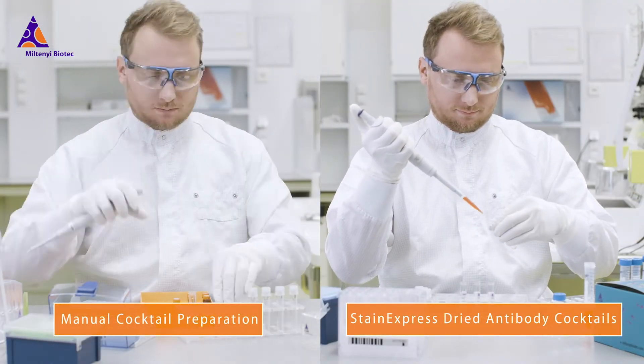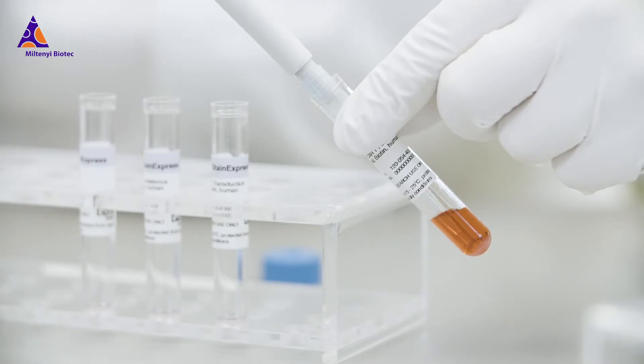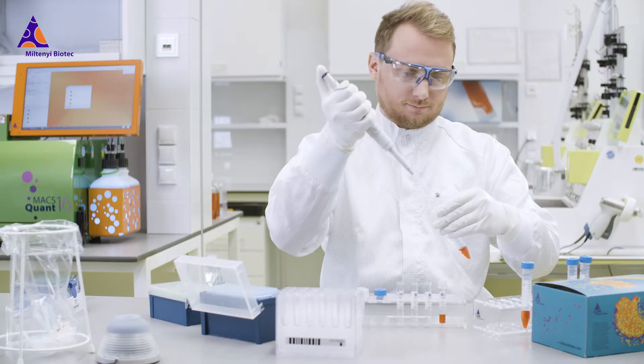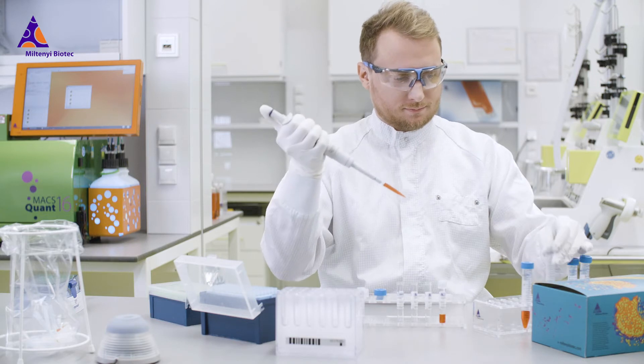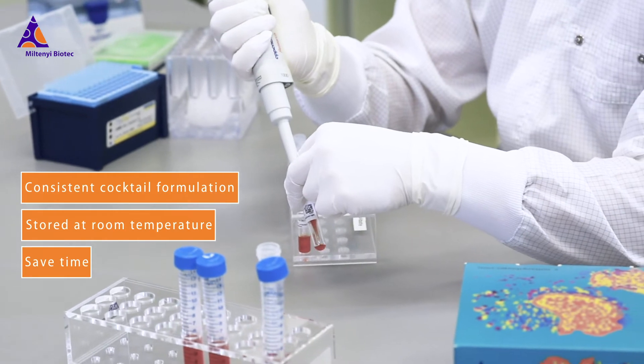Thankfully, dried antibody cocktails put an end to all that. They not only save time, but can be conveniently stored at room temperature. Moreover, they guarantee consistent cocktail formulation for reliably standardized results.